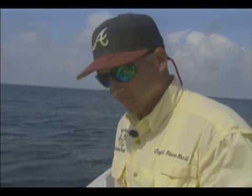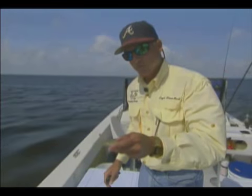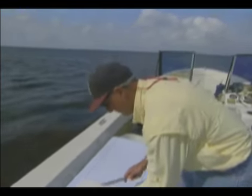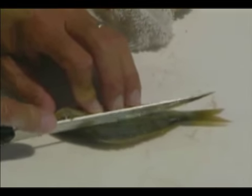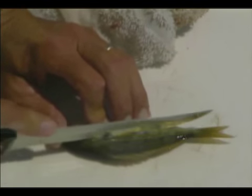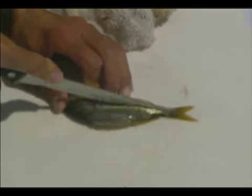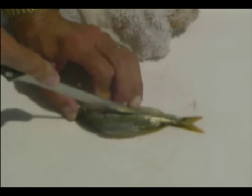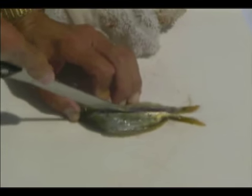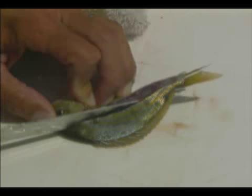We're going to take our pinfish, our baitfish we caught earlier, and I'm going to show you how we cut those. The way I like to cut these is cut the top half long ways on these smaller baits. Some of them you can just fillet them, just use a fillet. I like to split the tail — it's a little trouble, but be careful with the knife of course. I'm cutting right through the backbone.